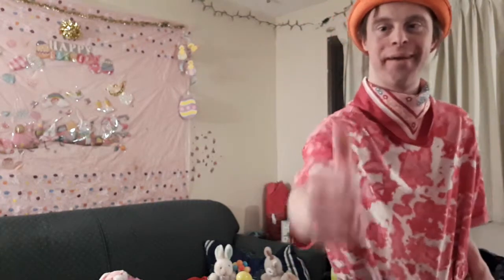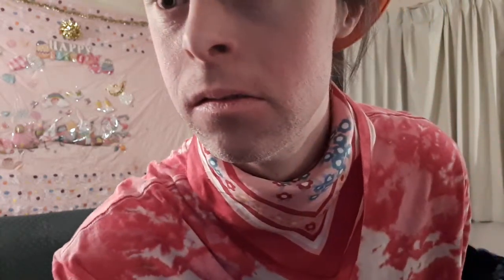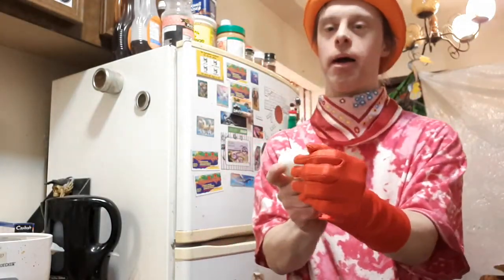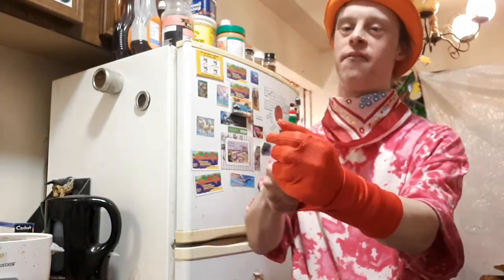That brings us down to our trick number 10, and that is the Magic Easter Egg Glove magic trick. Here's what this will look like. So here I got my white egg and I got my glove. I'll place this into my fist, just like this, all the way. Watch — by magic, the white egg turns into an Easter egg.